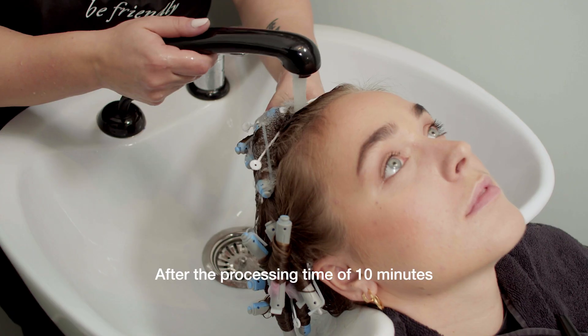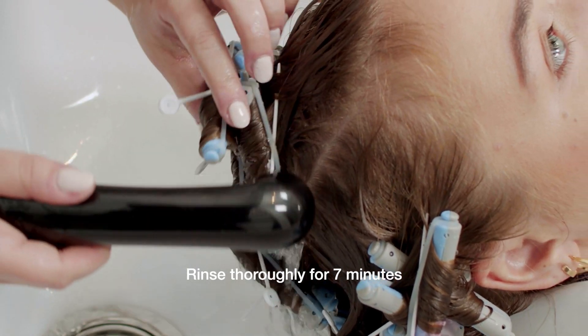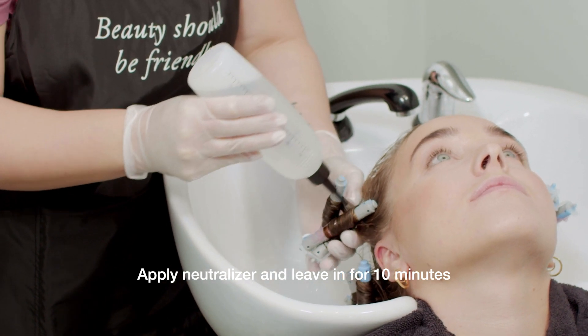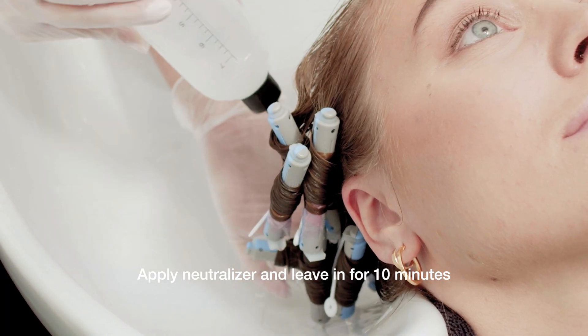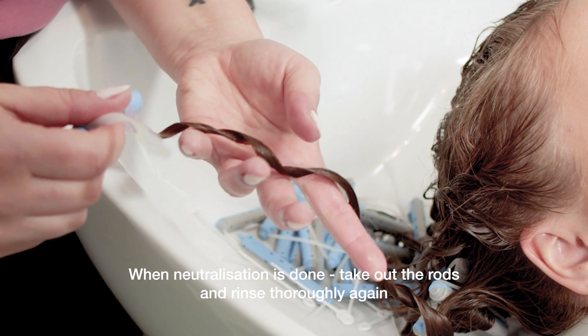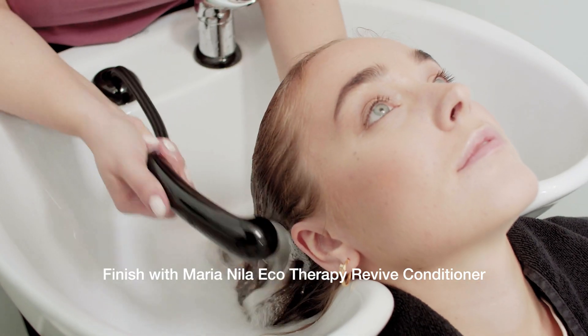After the processing time of 10 minutes for the perm solution, I rinse thoroughly for 7 minutes. Then I apply a neutralizer and let it sit for 7 minutes. As soon as the neutralizer is done, I take out the rods and rinse again thoroughly. Right after, I condition with Eco Therapy Revive.